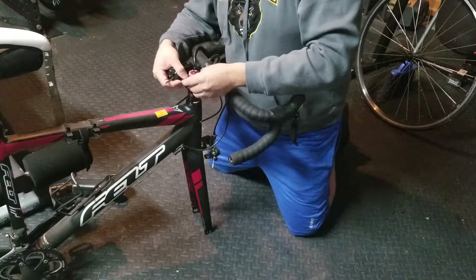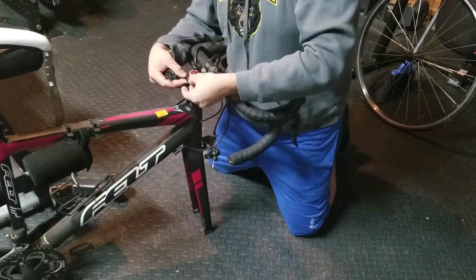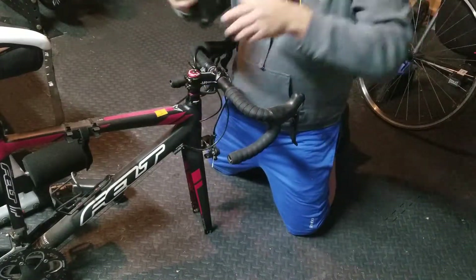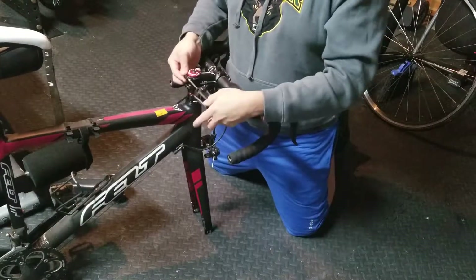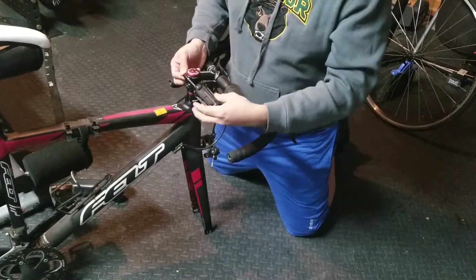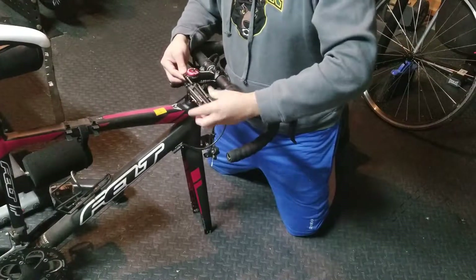I was struggling at the beginning, that's why I decided to make a video — it was frustrating. I couldn't even hang my bike because the wheel was spacing awkwardly. I have another bike hanging right now, but I like this one — it brings me memories of my bicycle accident.